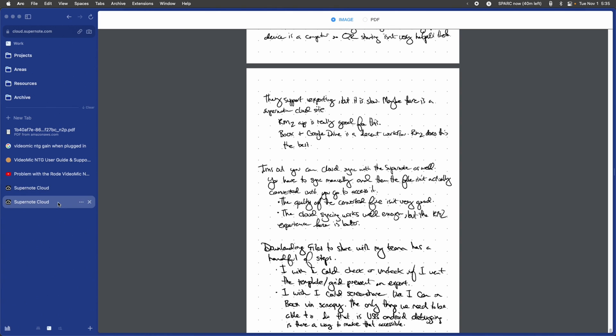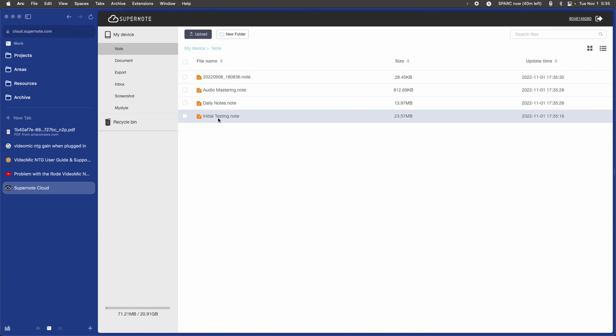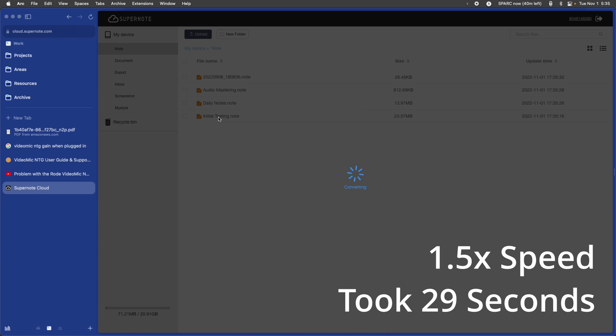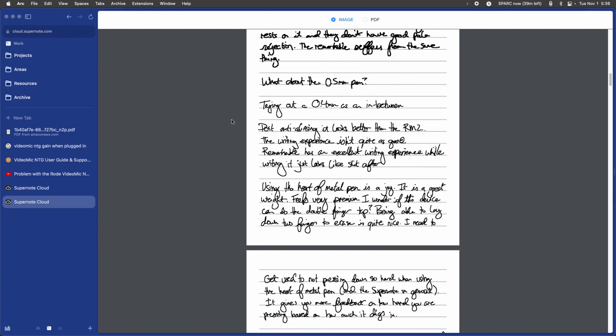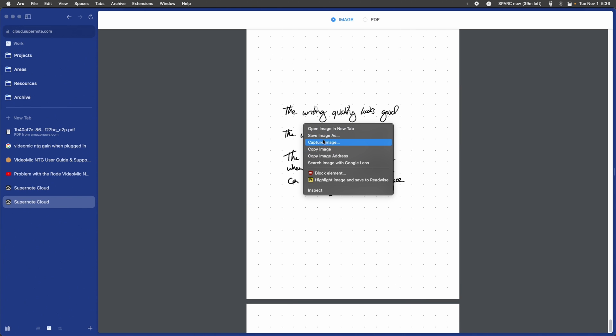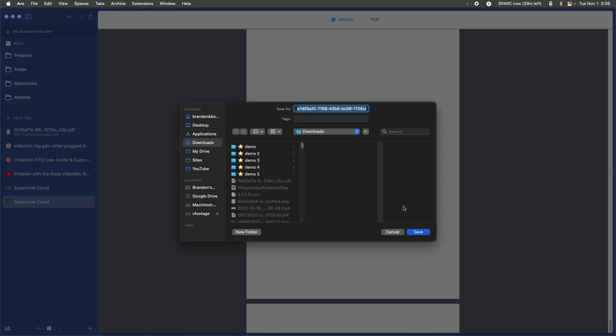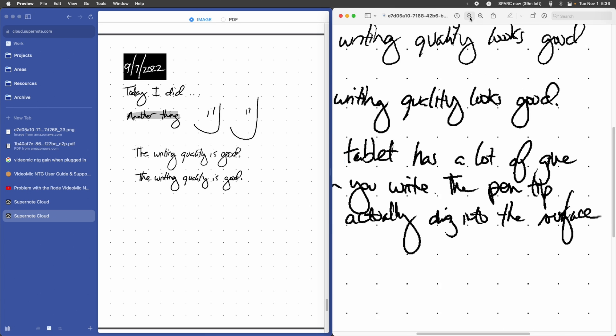Now I go over to the SuperNote cloud website, refresh, and it shows the new updated time, which is great. I pull open that note, and here comes the challenge — you now have to wait for it to convert. So we had to wait to sync it, and now we have to wait for it to convert. This is a pretty big barrier to integrating this into my workflow because I don't want to wait for all of this. Now it's loaded. I go to page 23, and there is my document. The quality looks good.